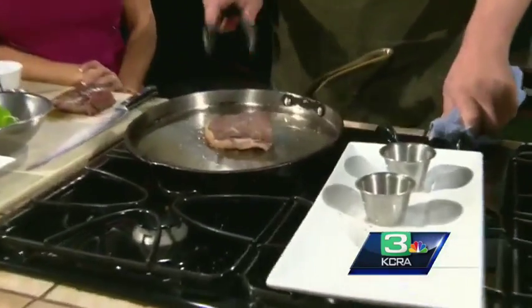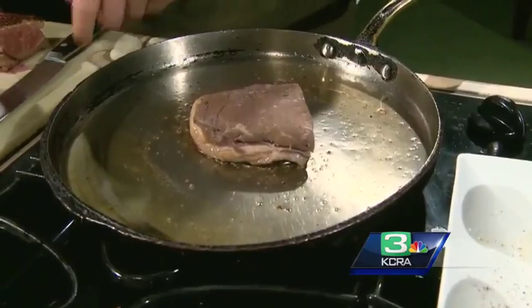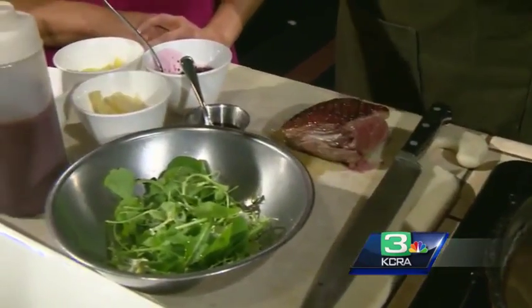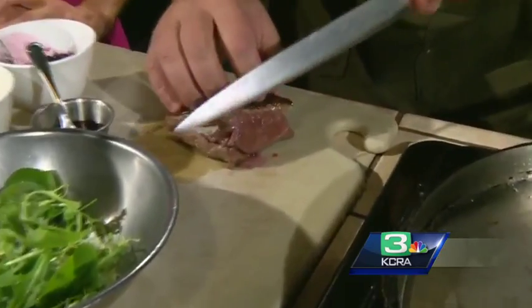We are going to check our duck breast. This usually takes about 8 to 10 minutes to do properly — we don't have enough time here on live television. The magic of television. It smells so good. We are going to dress our greens with a little bit of olive oil, a little bit of salt, and a little bit of pepper. You can see how this is seared up really nicely.